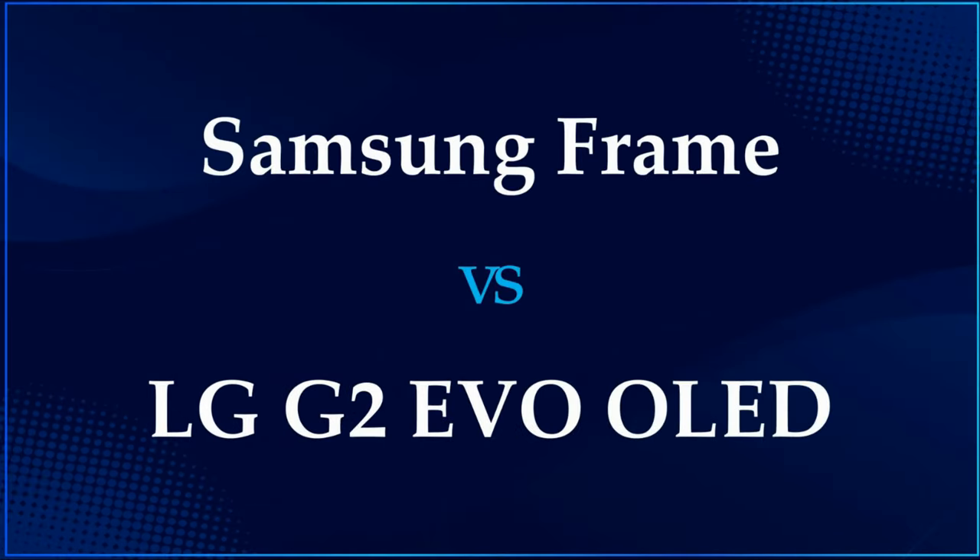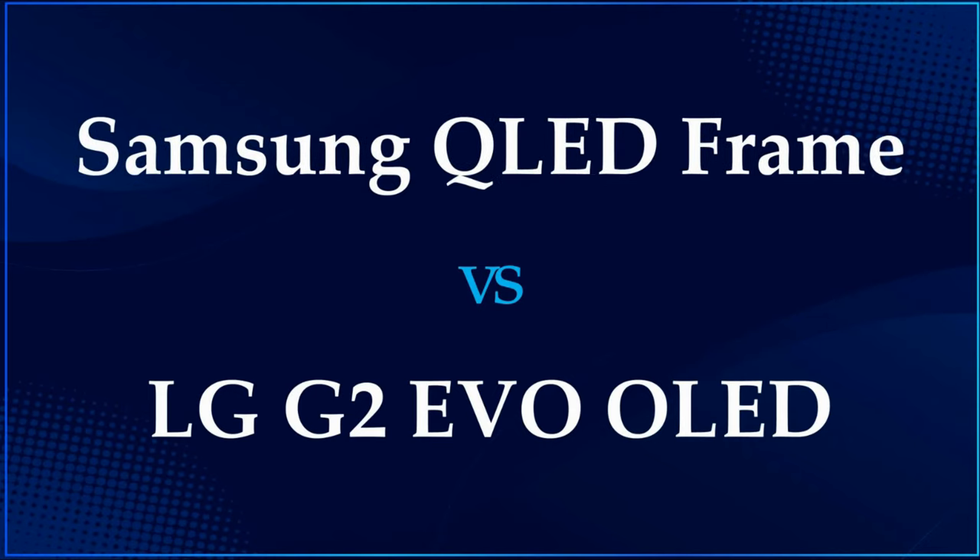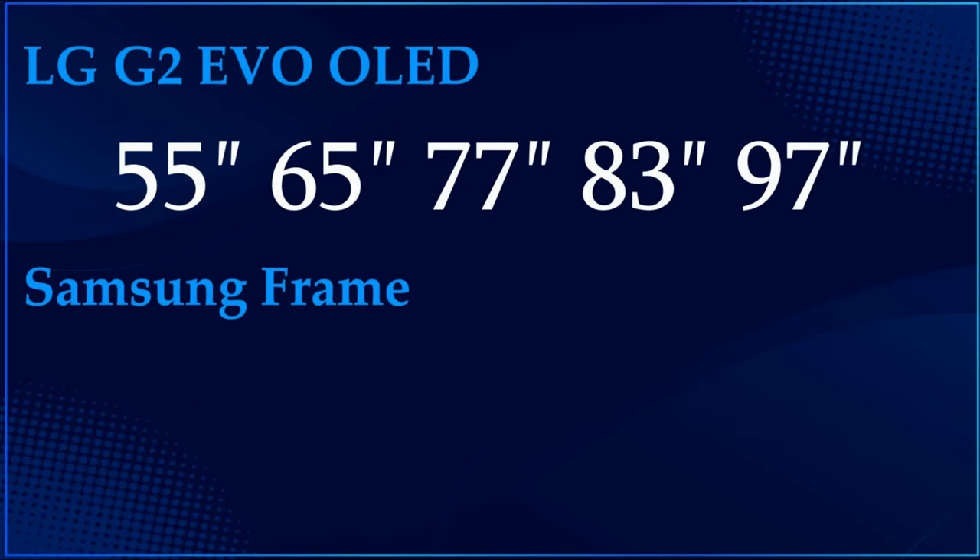The G2 is an OLED TV while The Frame is a QLED TV. The LG G2 is available in 55 inch, 65 inch, 77, 83, and 97 inch. The LG G2 is the world's first OLED TV which has a 97 inch model.